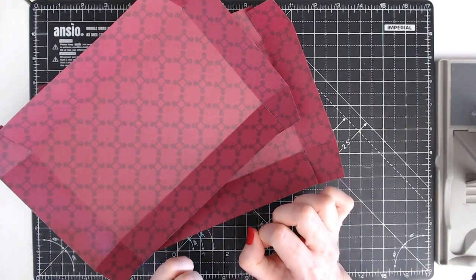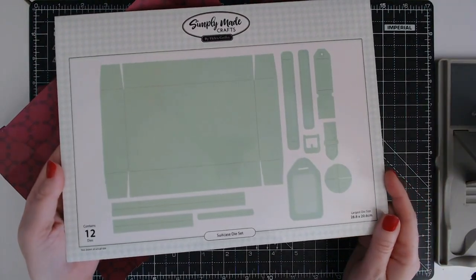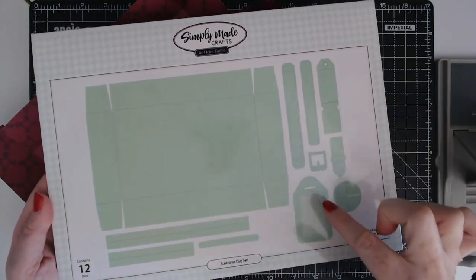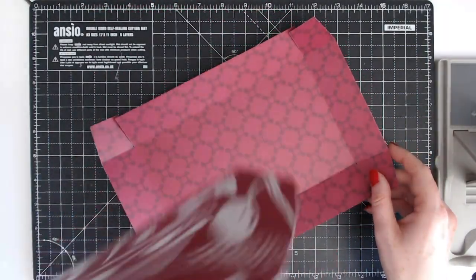We're now going to be making my new luggage die set. Here it is — here's the die set. You get everything in there, you get all the stitching details as well, and these beautiful tags. I love those tags.